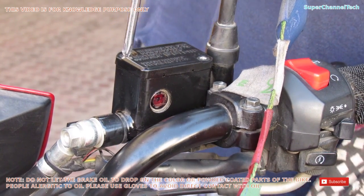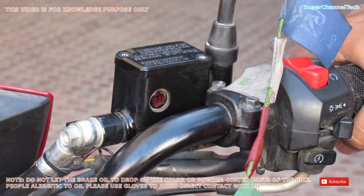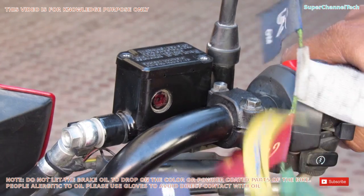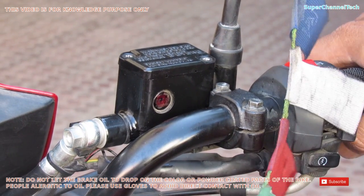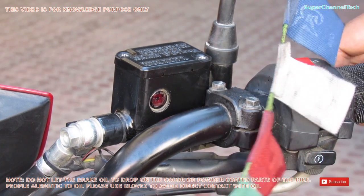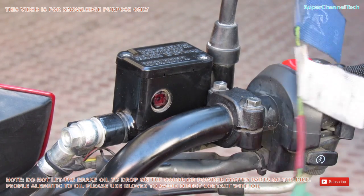Now that you have closed the overflow valve and installed the metal cap of the oil tank, keep pressing the brake lever until you build up pressure in the brake system. If you don't have proper pressure built up, the brakes won't work. You will know the pressure has built up when the brake lever becomes stiff and there is very little movement when you press it.